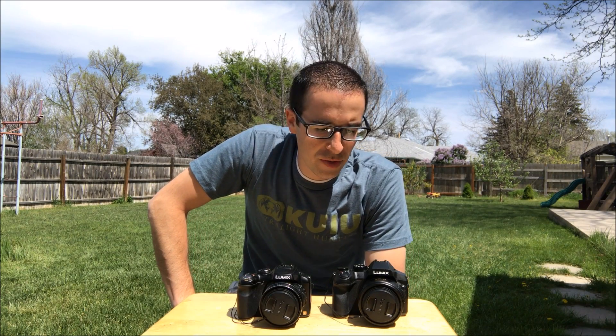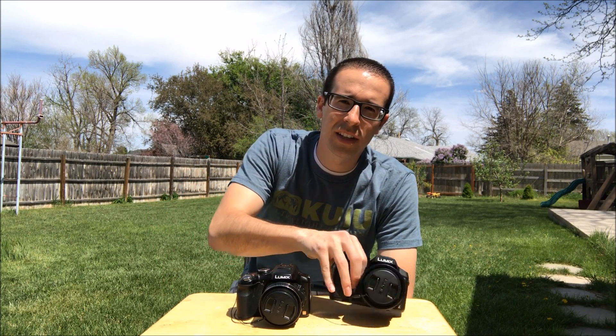Alright, beautiful day outside. I'm going to do a video on the new camera I just got, the Panasonic FC300.